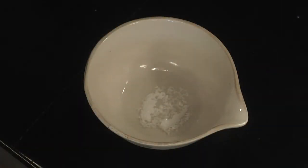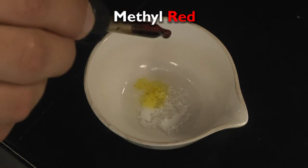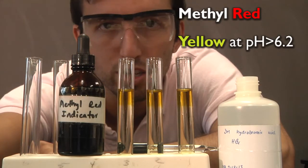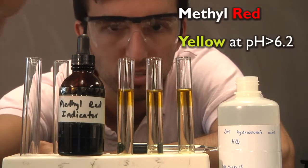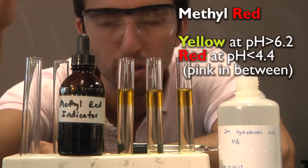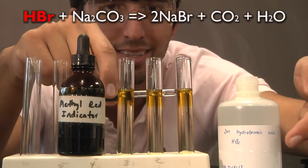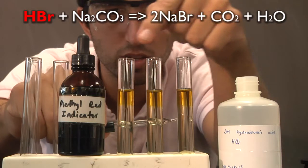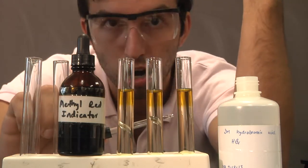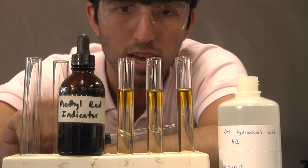Now we're going to add approximately two drops of methyl red to our mixture. Methyl red is yellow at pHs above about six, and turns red at pHs below four or below five. What I've got here is hydrobromic acid — a very strong acid — and all three of these are mixed with water, which is around pH seven. In Charleston it's around pH eight, so that's why we get a yellowish color.